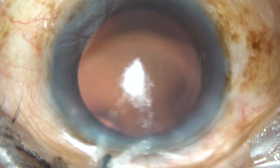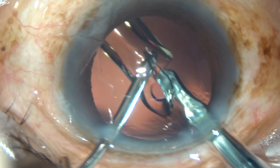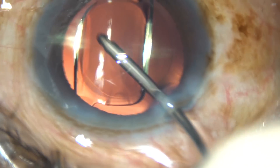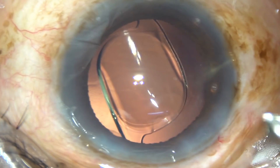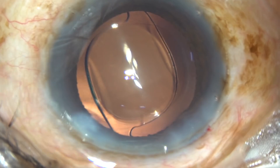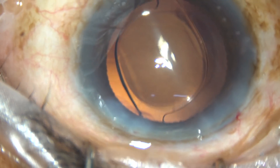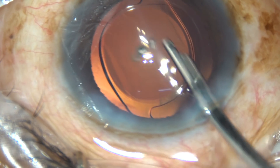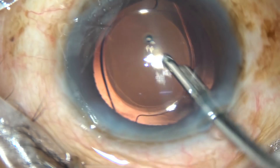Now this is intraocular lens implantation under irrigation. Dear colleagues, this is an unedited video and you are watching something like live surgery. The haptics have gone into the bag. The lens is still boat-shaped and has not unfolded completely. Now this is the final lavage of the anterior chamber with balanced salt solution. At this time, viscoelastic substance that sticks to the corneal endothelium comes out. Now the anterior chamber is formed nicely and the case is concluded.